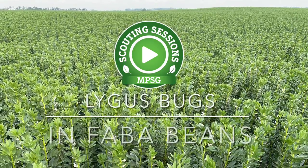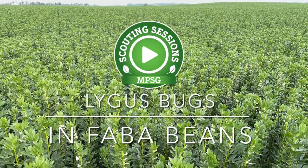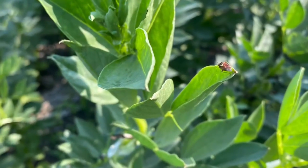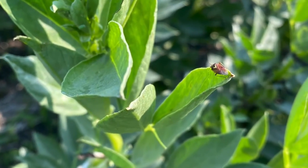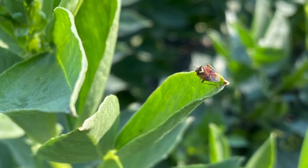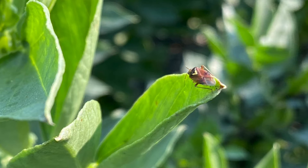You are likely familiar with lygus bugs from canola, but lygus bug feeding may also impact the quality of faba beans and result in downgrading. Fabas are later maturing and may be greener than other nearby mature crops, resulting in movement of lygus into fabas once alfalfa is cut or canola is swathed.